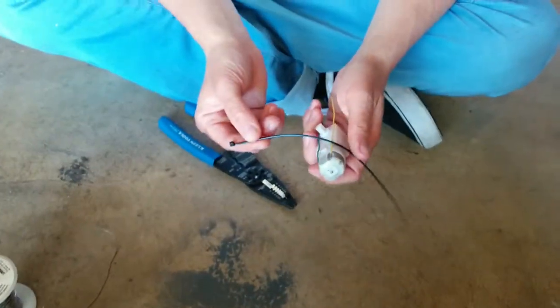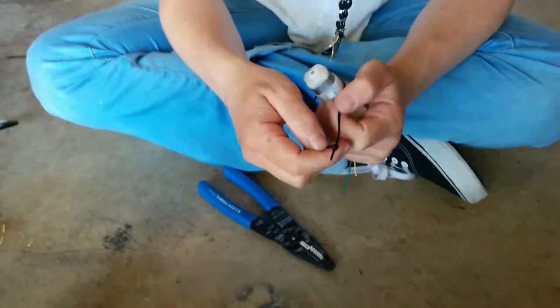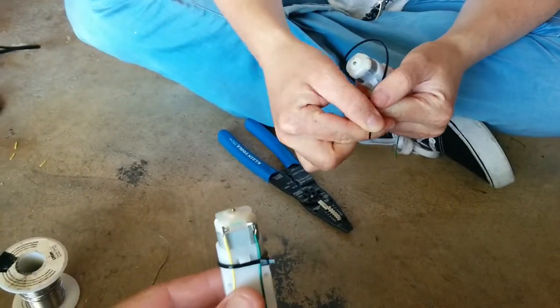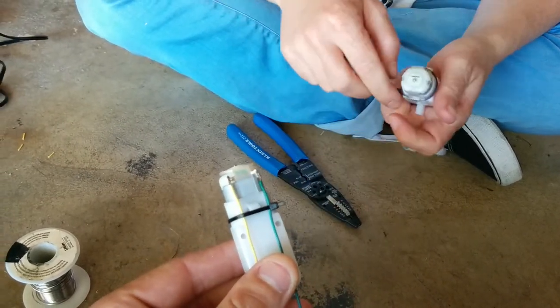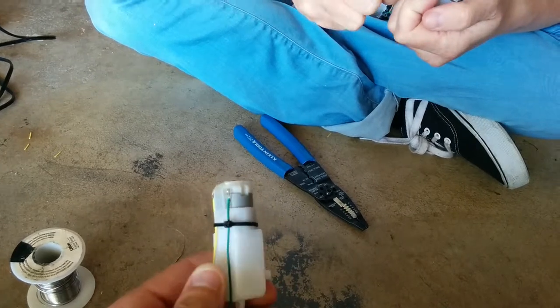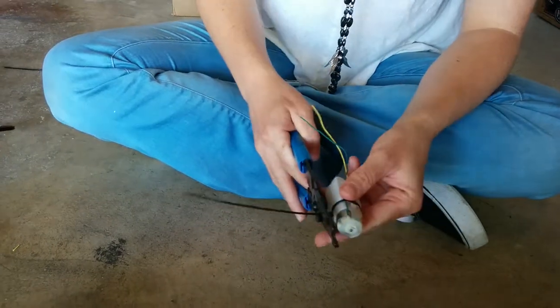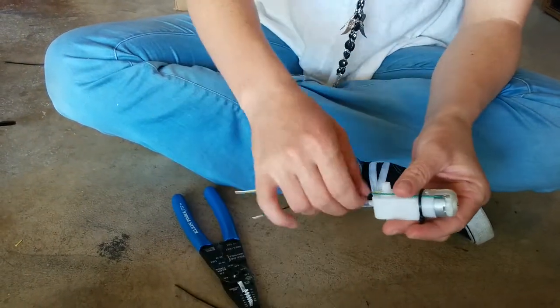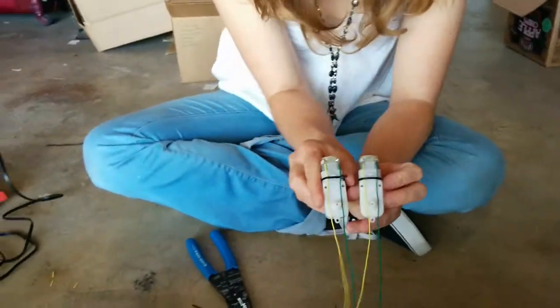The last step is to put a zip tie around that at the smallish part, right before the shoulders. Close that zip tie pretty tight, then cut off the end. And then you'll have the motor looking just like the other one.